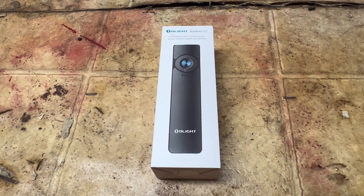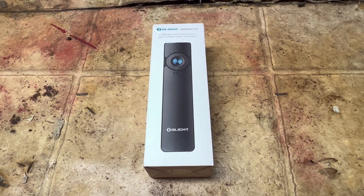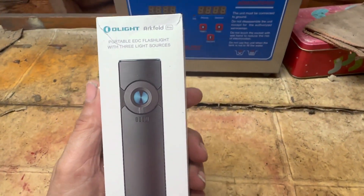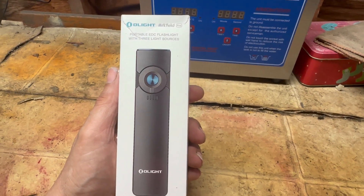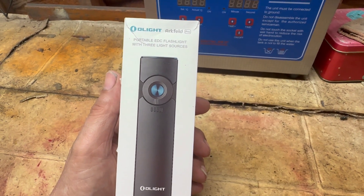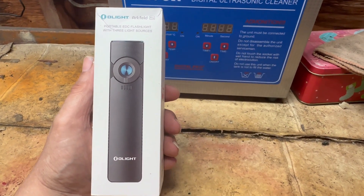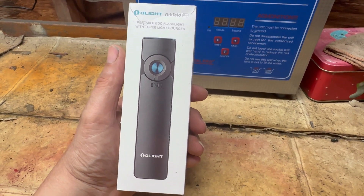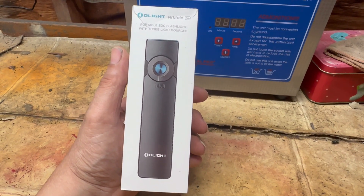Good evening YouTube, welcome back to another episode of Shop Talk with Brett. Tonight I have a little review and demonstration of a product I just picked up from Amazon — the Olight Arkfeld Pro rechargeable EDC flashlight. This has three different light sources: white light, a green laser, and UV. A friend of mine at the OSSB reunion had one and was showing it to me, and I've always been looking for a small flashlight to carry.